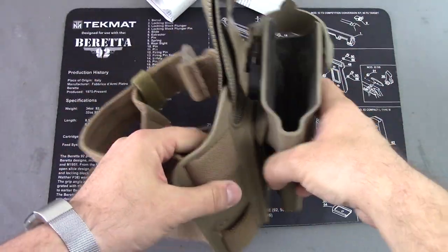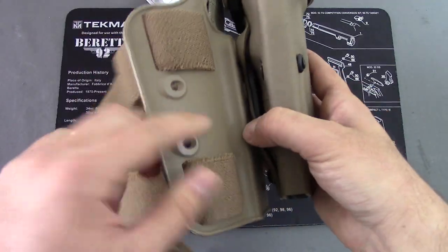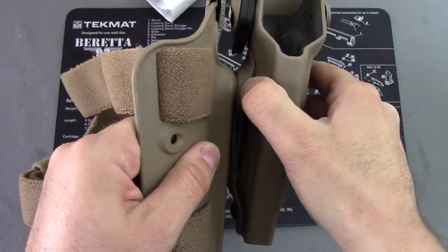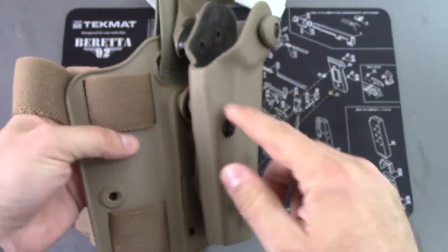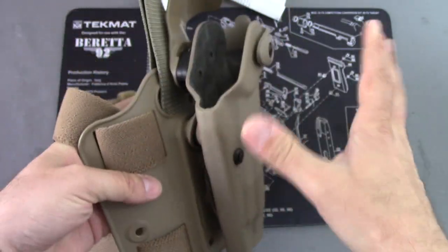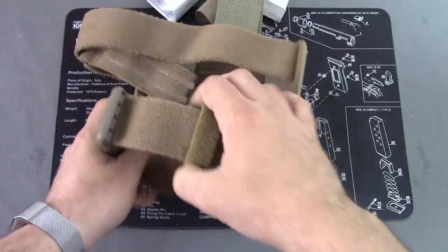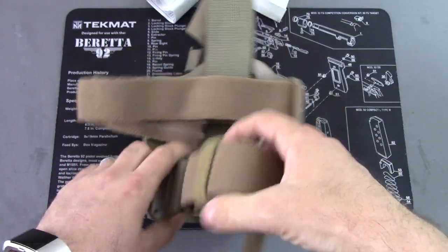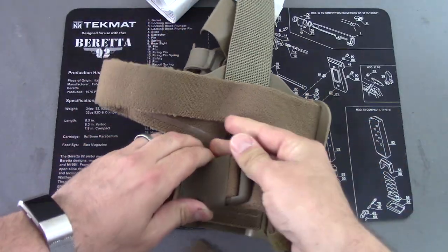It is a two-part design. You'll see it has the outer shell holster part right here, as well as the thigh piece right here connecting in the middle. All of this is connected by various screws and rivets, so it can all be adjusted, taken apart, cleaned — whatever you need. The straps here are highly adjustable with a basic buckle system.